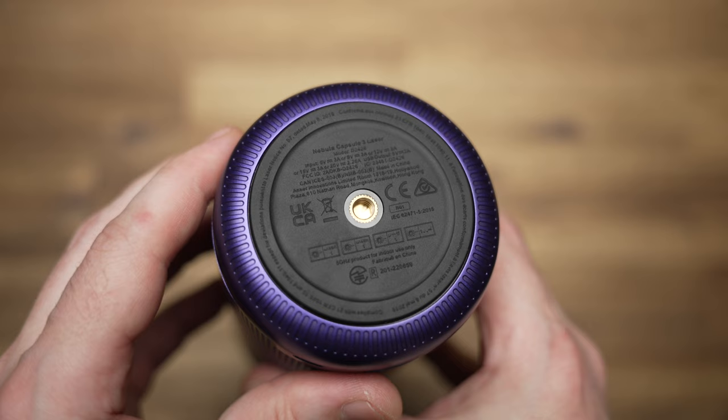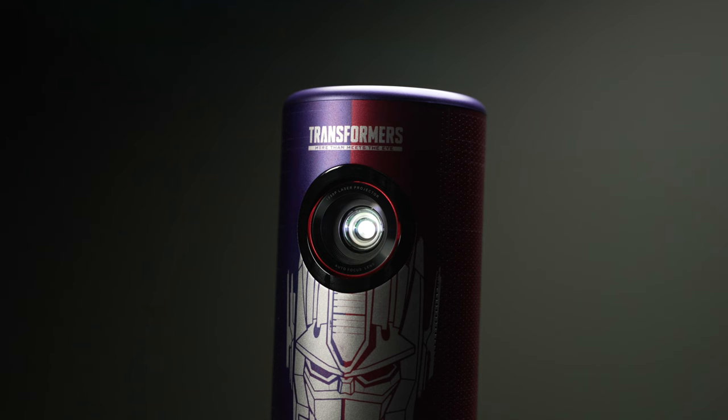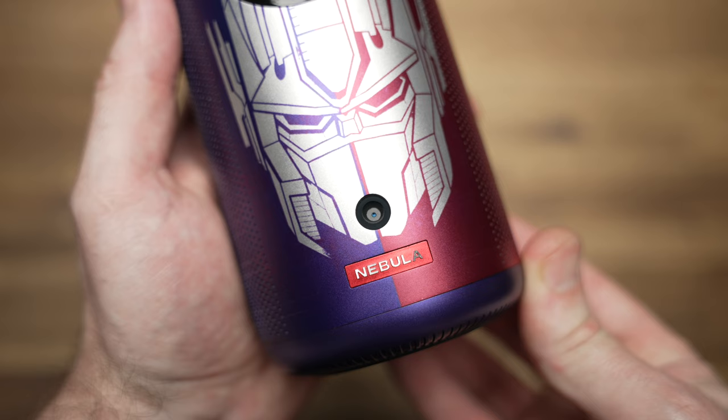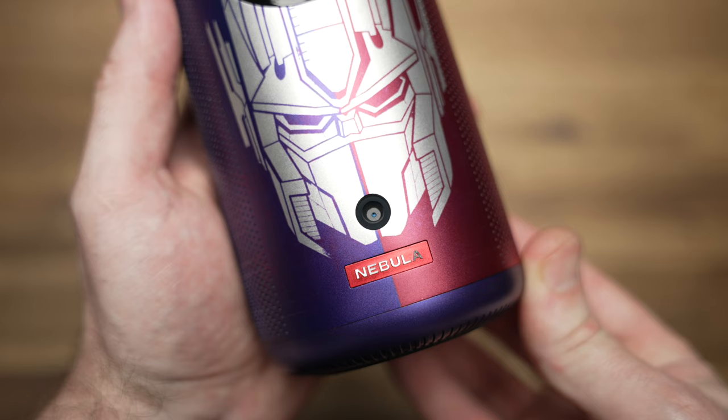On the front, we've got the 1080p laser projector lens which outputs 300 ANSI lumens, has a 0.5 to 3.5 meter throw distance with a maximum screen focus size of 120 inches. Below the projector lens is the camera for autofocus and auto keystone, which makes life a lot easier when setting up.